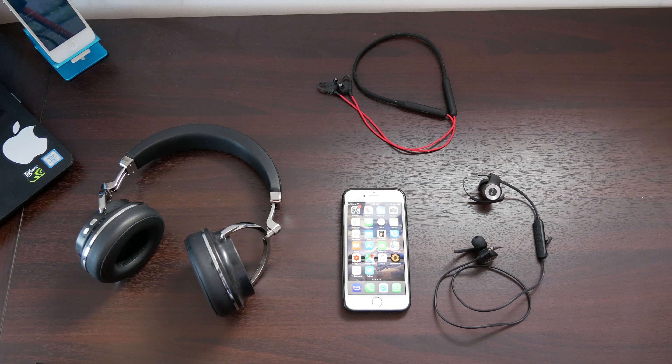Hey guys, welcome to my channel. In this video today, I'm going to be showing you how to pair your Bluetooth wireless earphones with your iPhone device.